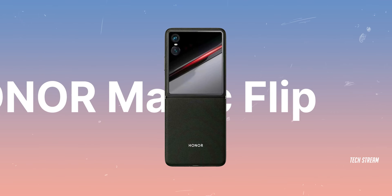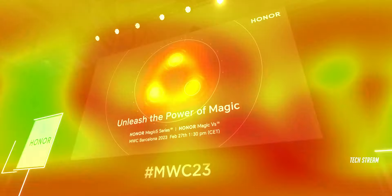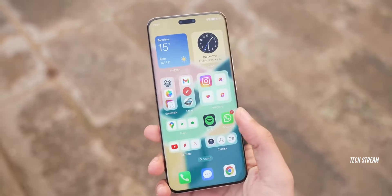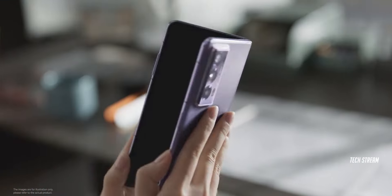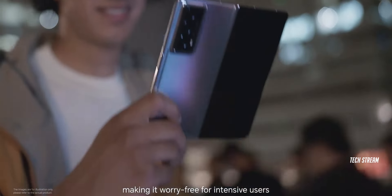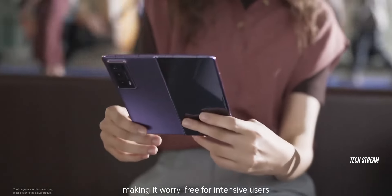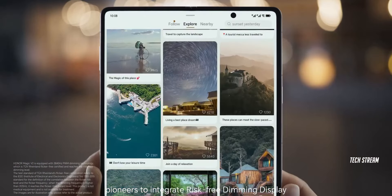This is the Honor Magic Flip's first look. Honor is making a comeback in the global phone market. Recently they launched a beast of a phone, the Honor Magic 6, which received a lot of attention. We know they are also in the foldable phone market. The Honor Magic V2 managed to surprise many people with how thin and light it is — it feels like a regular smartphone in the hand.